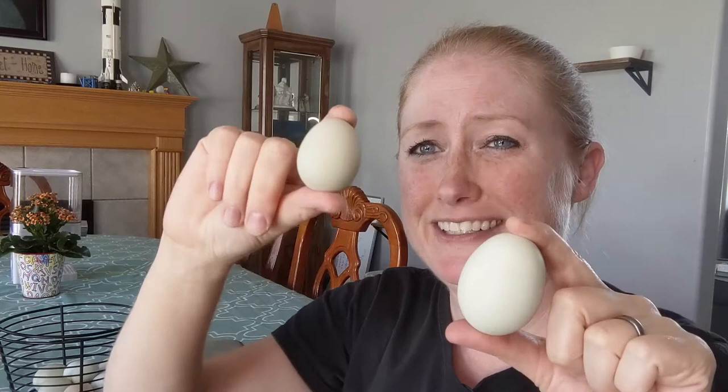Now these are just the same as a regular egg. They're delicious. They're just tiny. I mean look at how cute that is compared to this. This is delicious too, but this is just cute and delicious.